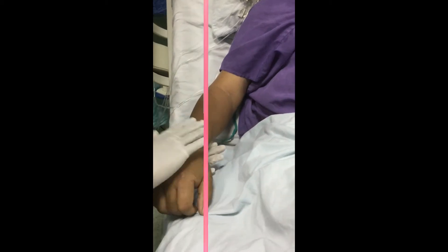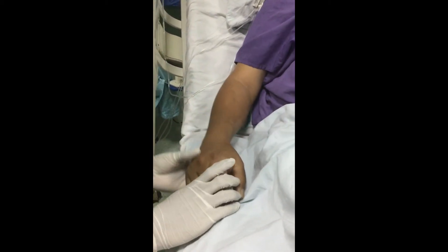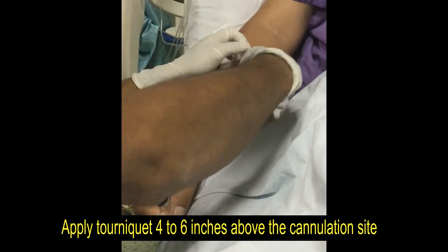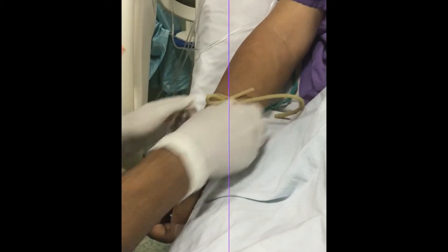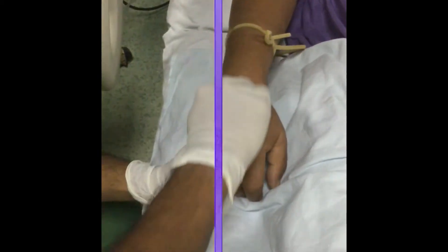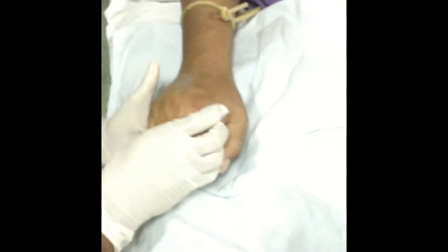Then choose a suitable vein and suitable site for IV cannulation. Use the distal vein of the hand and arm first. Apply a tourniquet 4-6 inches above the IV cannulation site, and then clean the site with alcohol or spirit.